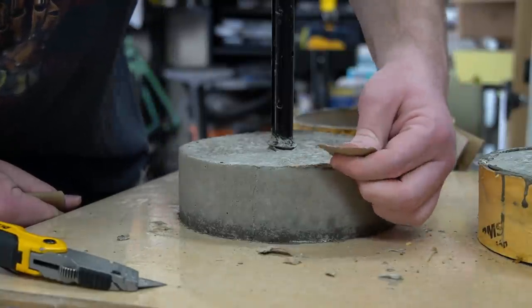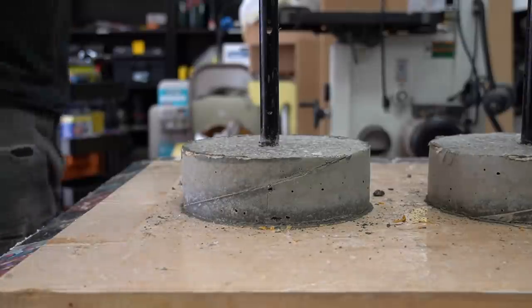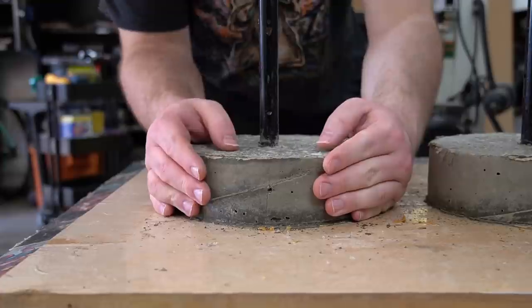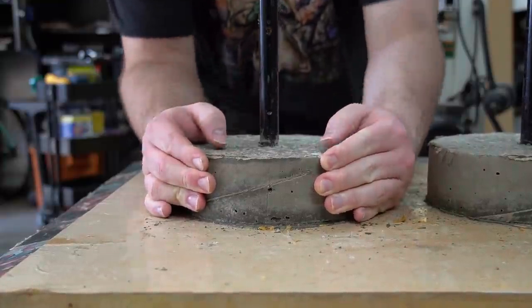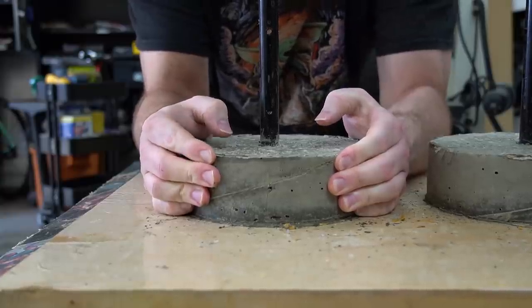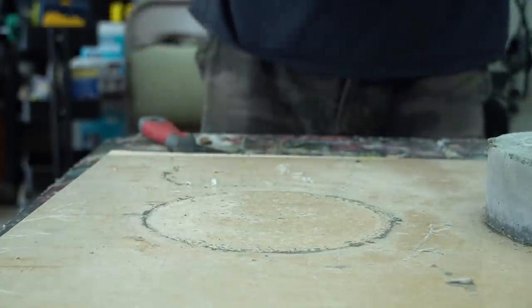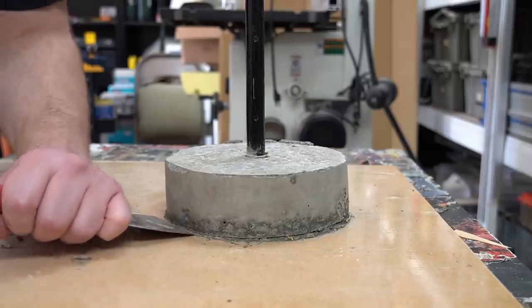I removed any remaining bits of cardboard and the excess concrete flashing around the edges is easily picked off. With the concrete out of the form, I could remove it from the MDF base. And this is where I found out just how much it liked to stick. I was eventually able to get it off, but as I later learned, using a pry tool like a spatula is so much easier.